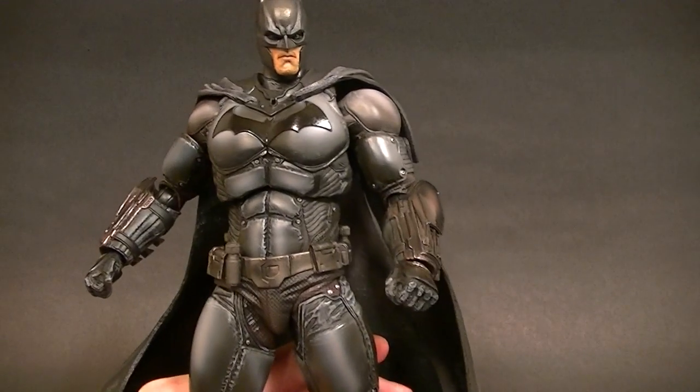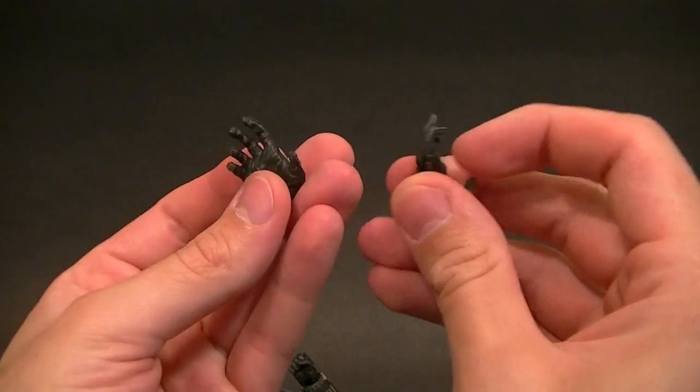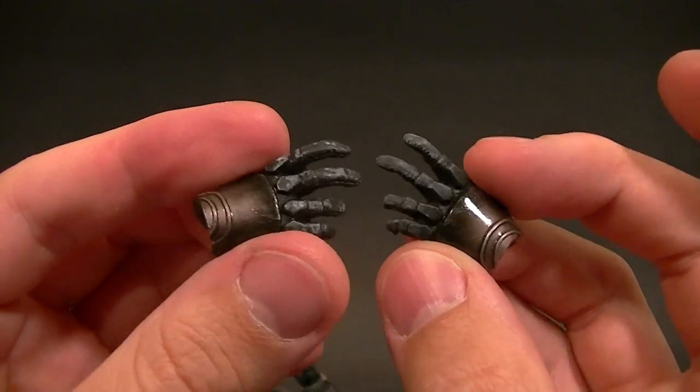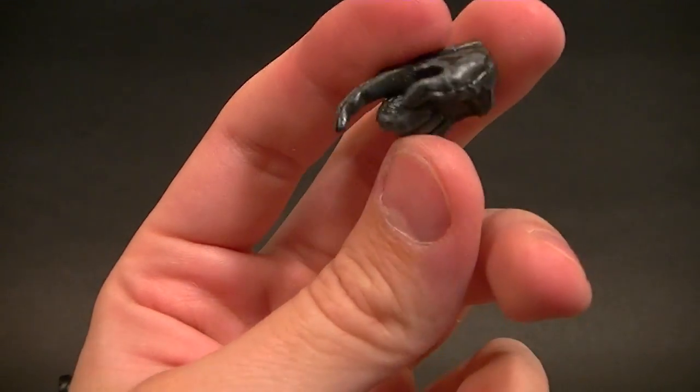Before we get into the rest of the figure, let's look at the accessories. We have a total of two fist hands — pretty standard — and two jazz hands as I call them, which are just the dynamic-looking posed open-finger hands.